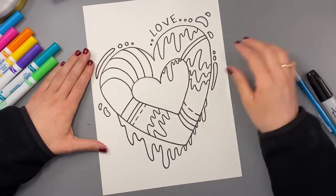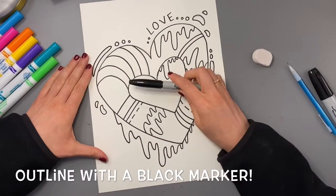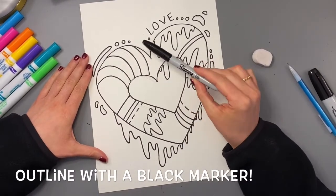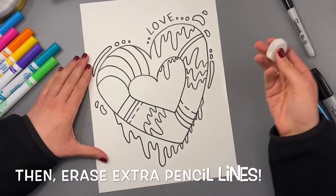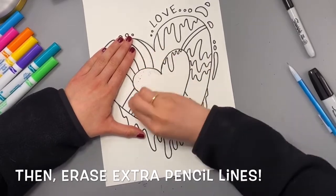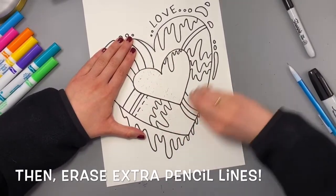Now I've drawn my Jason Naylor heart design. Remember that you're probably drawing with a pencil, so now you should outline with a black marker. Once you've outlined, take an eraser and erase all the extra pencil lines you don't need to make your artwork look neater.